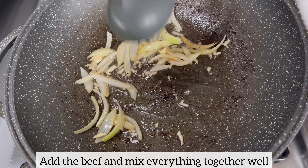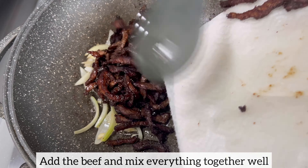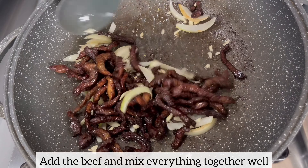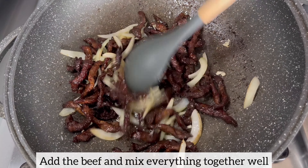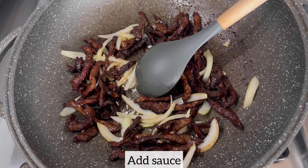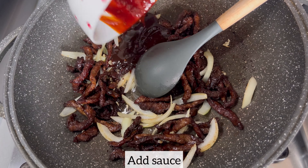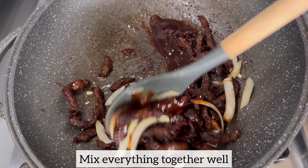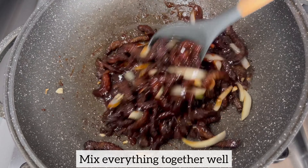Once the onion and garlic is nice and fragrant, I'm going to add my fried beef and mix everything together. Now it's time to add the sauce which I made earlier, and I'm going to ensure that I have mixed everything together well. At this point this is smelling really, really nice and I cannot wait to enjoy it.